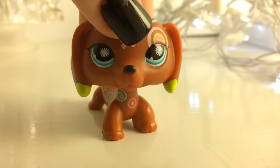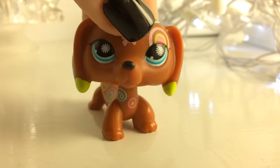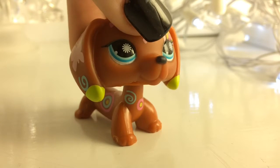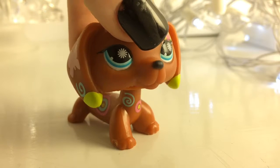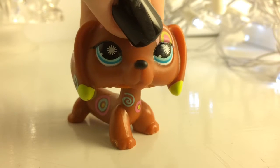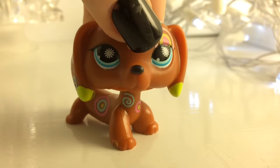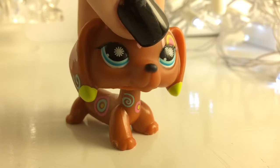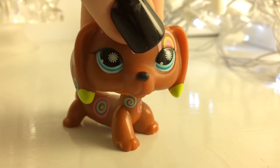Okay, and finally, this last LPS life hack is a really, really easy one — it's the easiest out of them all. So, do you ever feel like you want to film a video but your LPS's nose is really chipped? You don't want to add paint because you don't want to accidentally ruin your LPS, or you don't have the right paint colors? Well, here is a life hack for that.